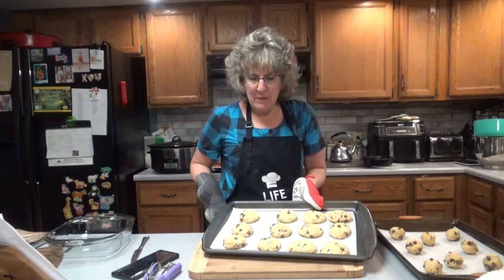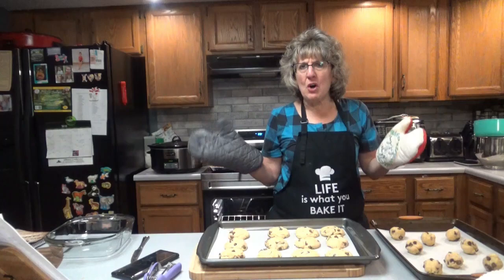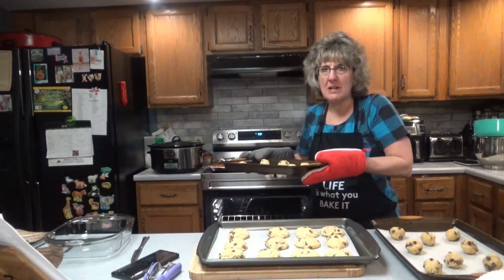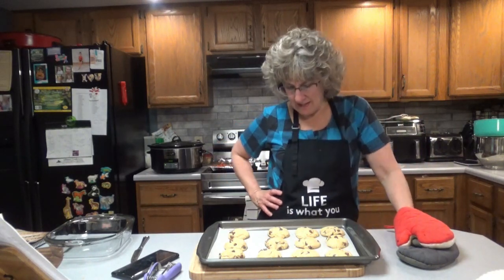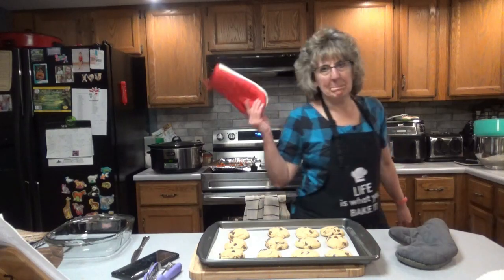Let them cool for about five minutes and then put them on a cooling rack. I put mine in for about 13 minutes. You don't want to overbake them — you still want them to get nice and chewy in the center. Now I'm putting two trays in this time, so I'm not sure if it'll take 13 or 15 minutes. They look yummy!